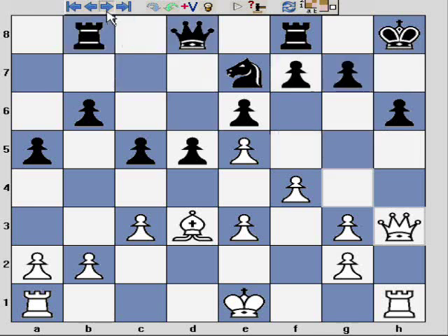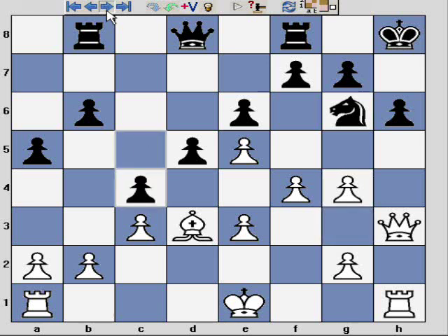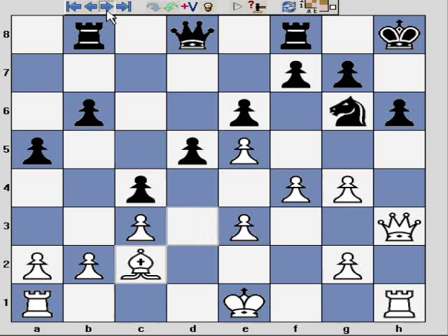The game continues: Ng6 attempting to block the kingside, I play g4, c4, retreat the bishop. If you look at my king position and black's pieces — black's pieces are pretty much all on the first rank, all in defensive mode. I have this lovely queen and rook battery on the h-file and an armada of pawns ripping open the kingside.